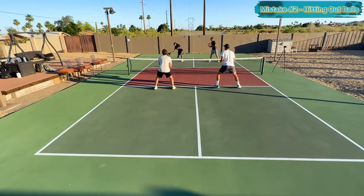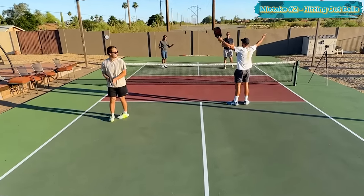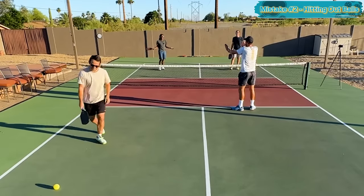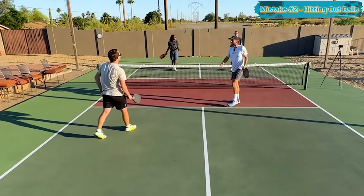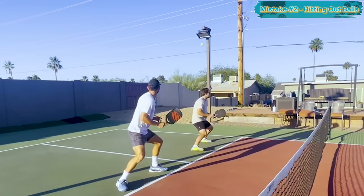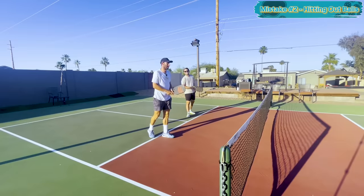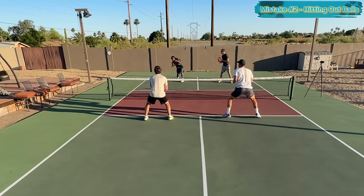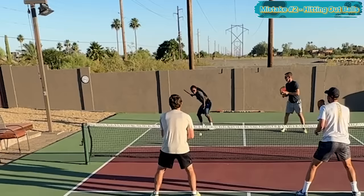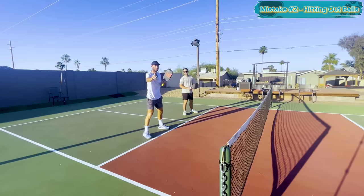Lele said it perfectly — people want to hit the ball so hard when they're first starting out. We all want to hit it hard, and you will get a chance. But the point of this tip is: if you see a player taking a massive swing, you should be thinking that ball is flying out. Easier said than done, but it's the first trigger to keep in mind.